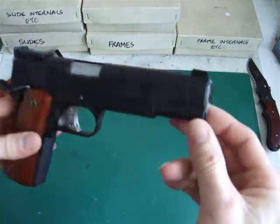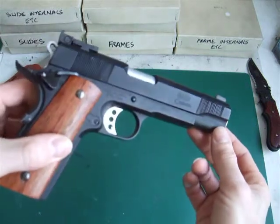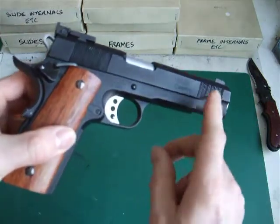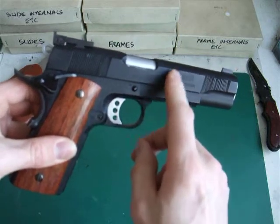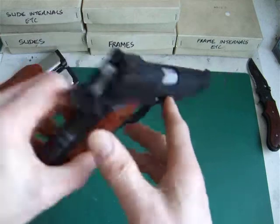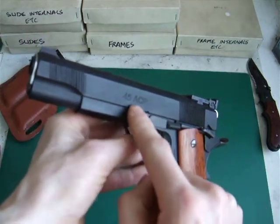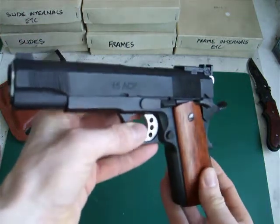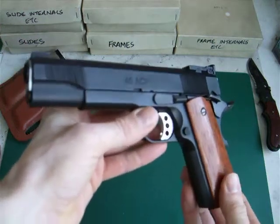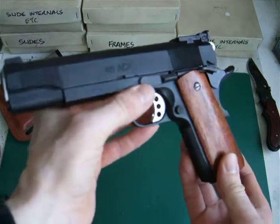That took a little bit of time but it's worth it. The other thing I had done — locally in town — was to have the Les Baer custom logo placed on this side and the .45 ACP placed on the other side. The fonts are identical, which was pretty good of the guy to check his records and find the correct font for me.